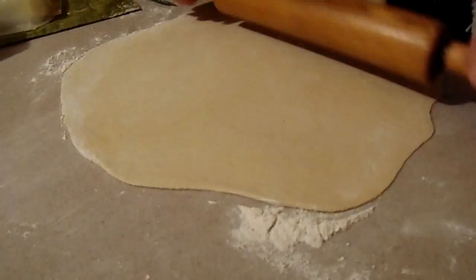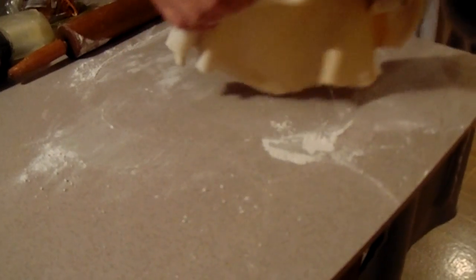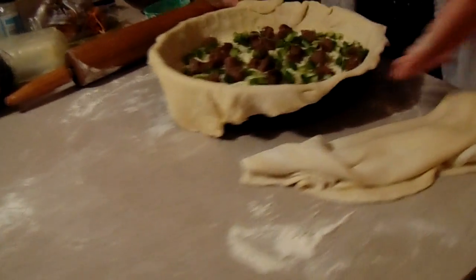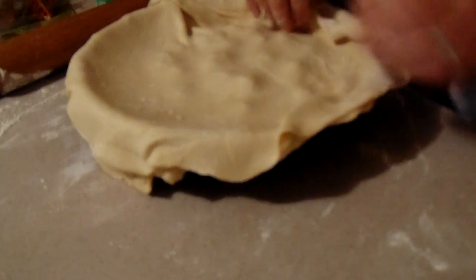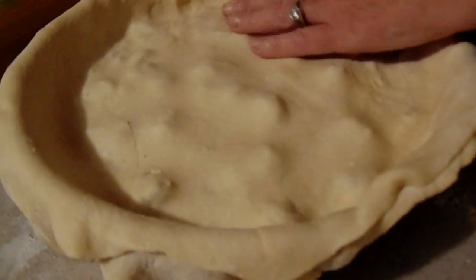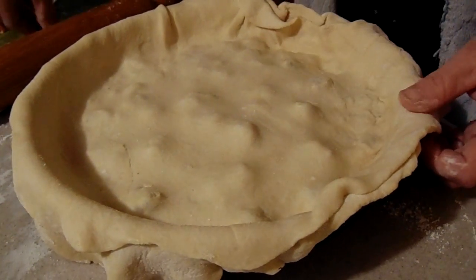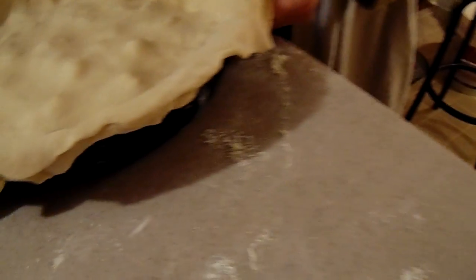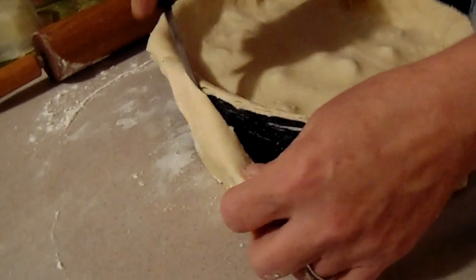I want it thin. You want it paper thin? Yeah, you want it thin. You roll it, cross, roll. That's how it's supposed to be done. Just let it be in the oven for about 40–45 minutes and it'll come out.